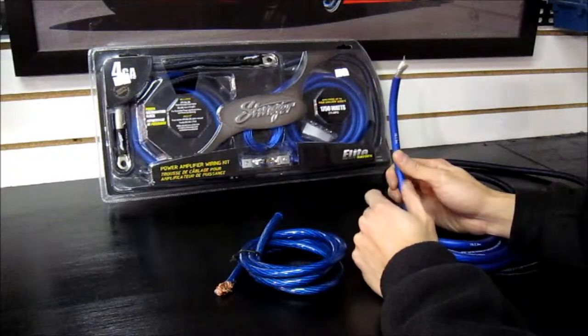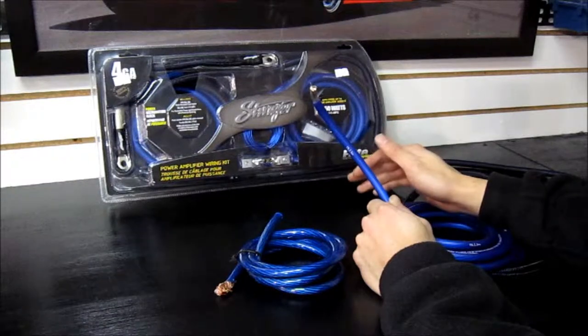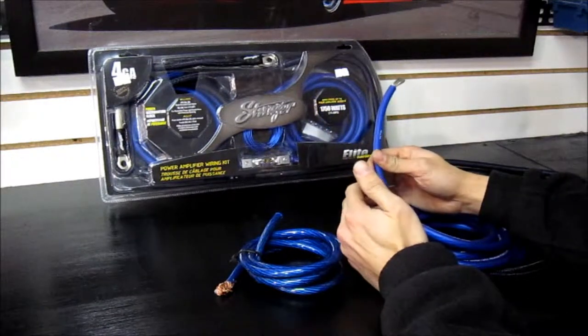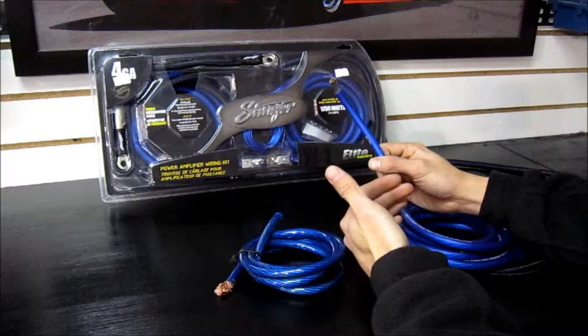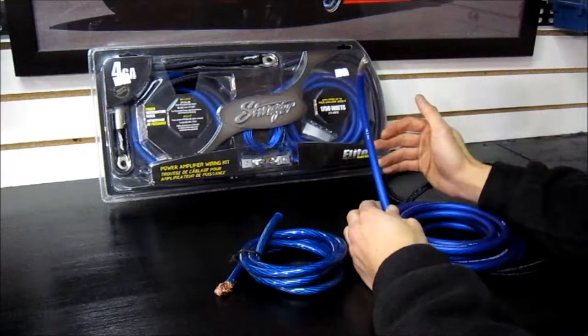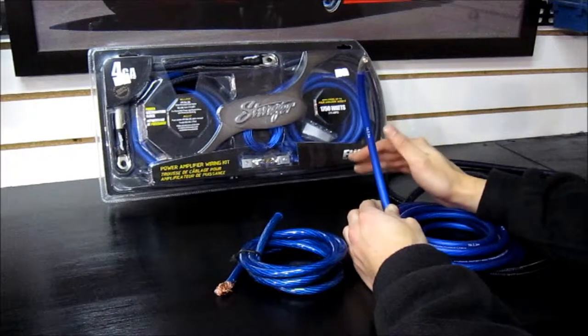I prefer to work with 4 gauge most of the time because it will handle up to 175 amps. Most applications I work with don't require any more than this, so it's still relatively easy to run but it'll handle most of your power needs. Now if you're running big setups, I always suggest going thicker — it's always better. Even if your amp only requires 8 gauge, throw 4 gauge in there just in case you want to expand your sound system.